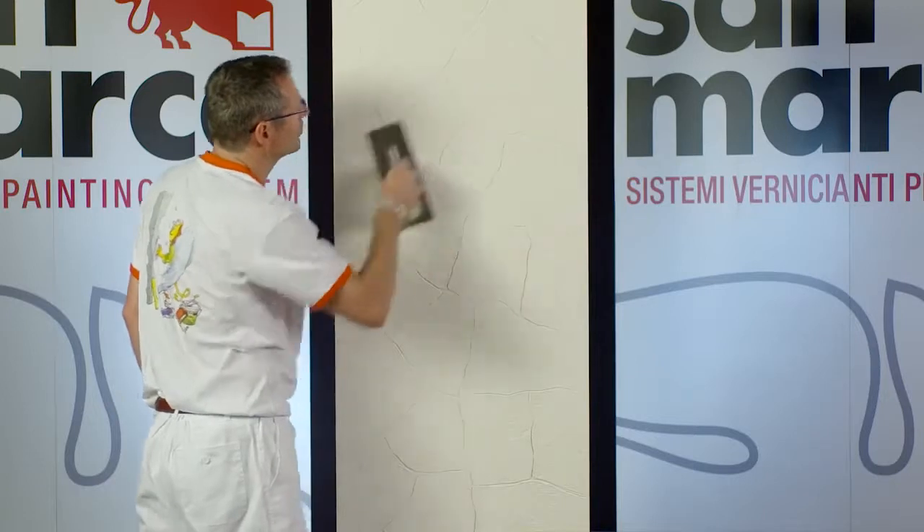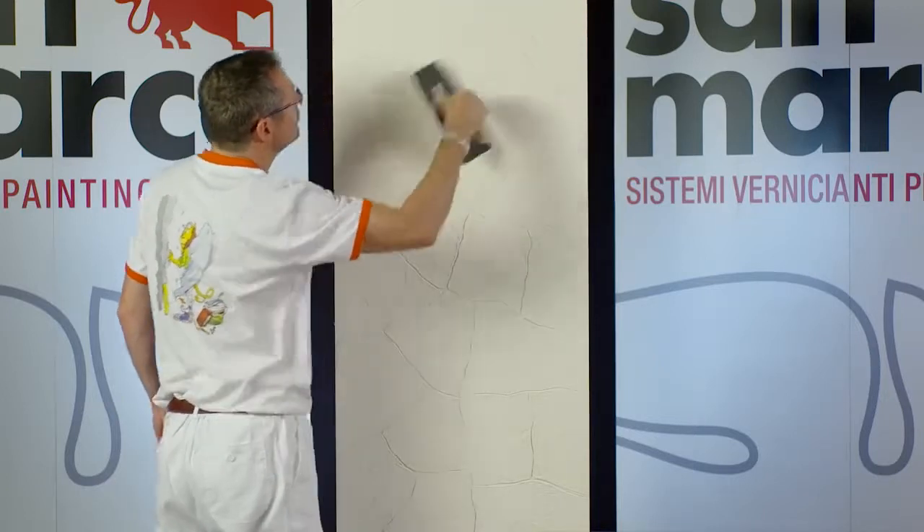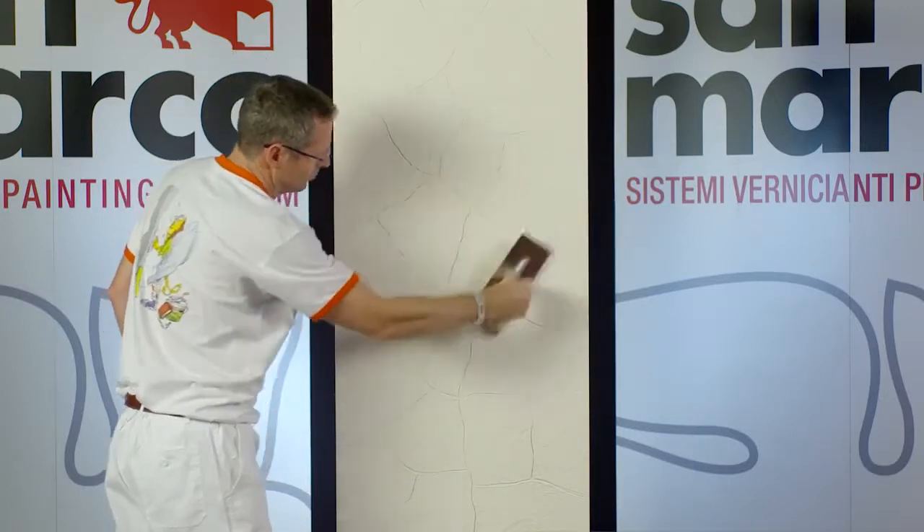Once dried, smooth the surface, removing the ridges in excess by stainless steel trowel.